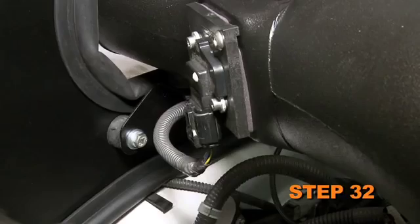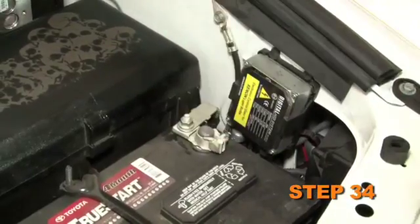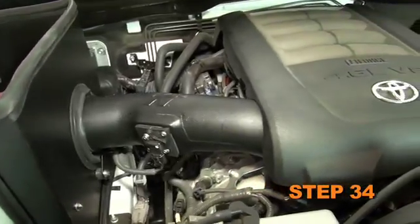Reconnect the mass air sensor electrical connection. Reinstall the engine cover. Reconnect the vehicle's negative battery cable. Double check to make sure everything is tight and properly positioned before starting the vehicle.